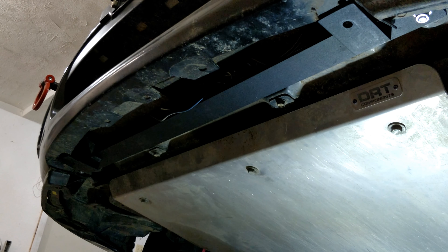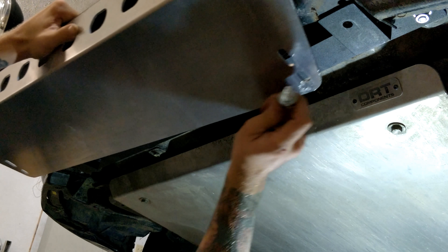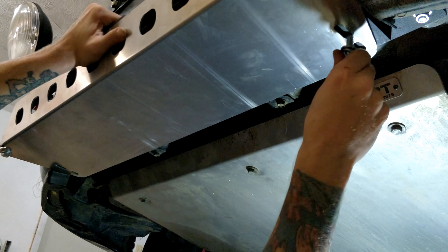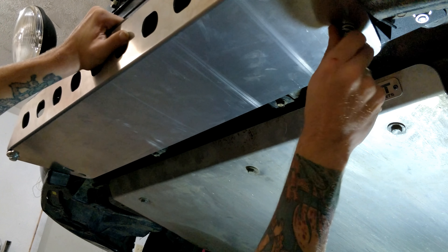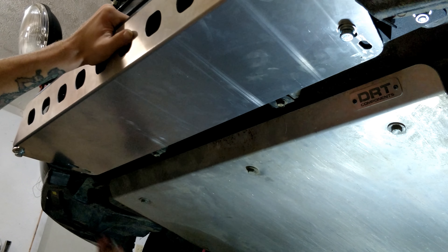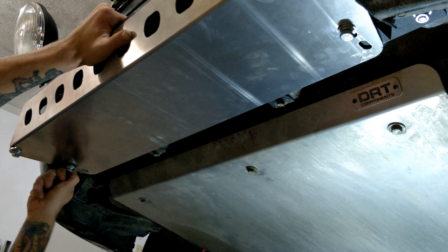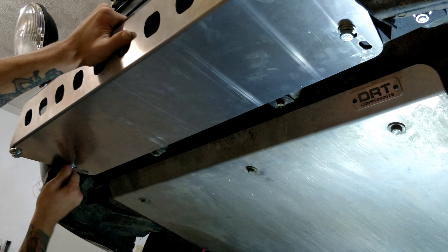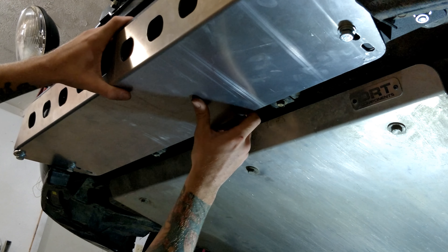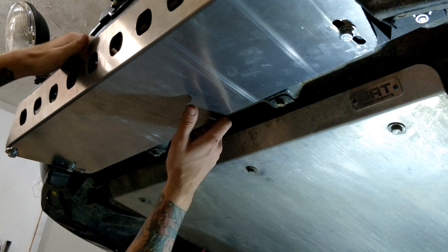So once you've got the skid guard put together, it's really easy to install it to the car — just bolt it up like this. I'm putting these bolts into the bigger slider holes so you have lots more room for adjustment. Just tighten these things up a little bit, and once you've got them both in there keep it kind of loose so you still have room for adjustment to figure out exactly how far away from the car you actually want it to be.